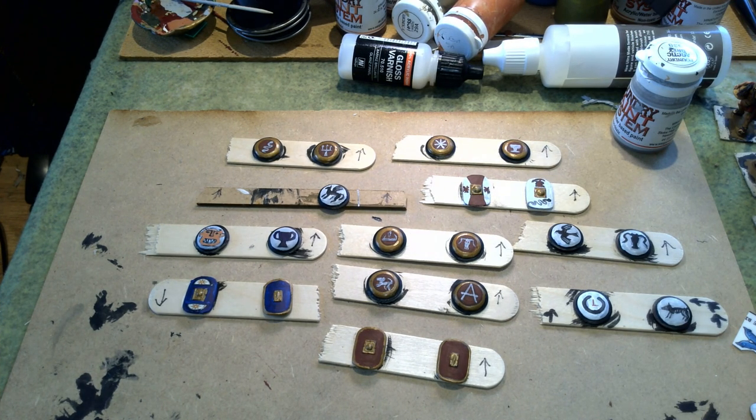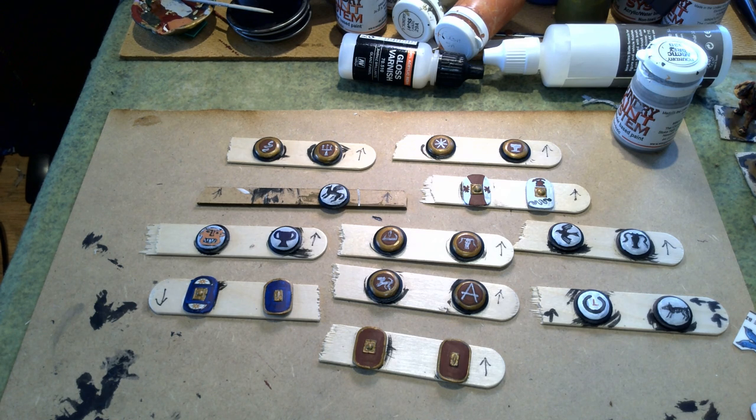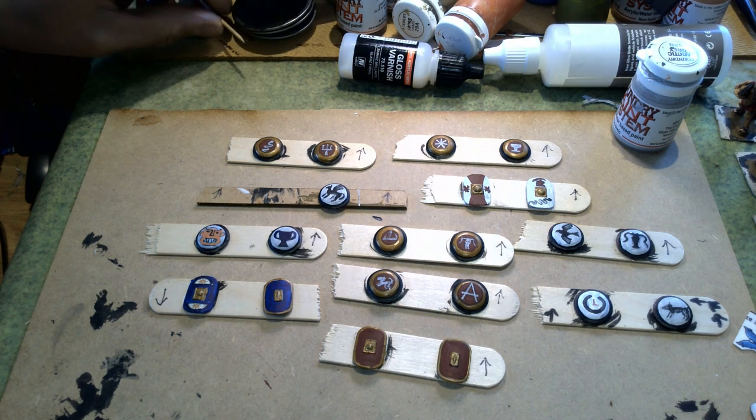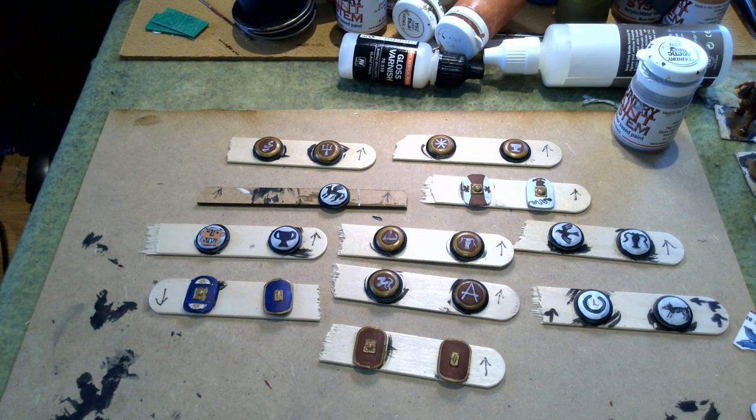Hello, so this is where we are at the moment in terms of progress. I'm pleased with a lot of them, and bear in mind that we're looking at shields that are going to be visible from tabletop distance. There are a couple that I'm not particularly chuffed with, so I'm going to address those and just let you know what I didn't like about them.